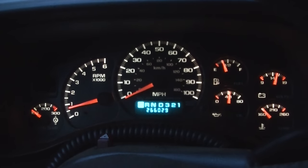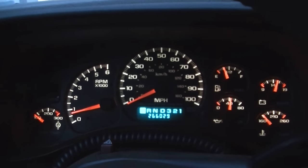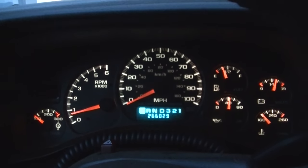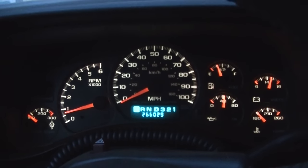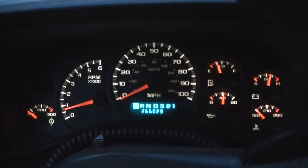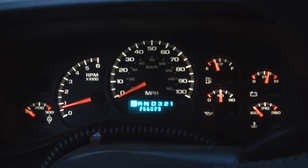When I bought this truck the dash was lit up like a Christmas tree, and finally we have peace here — nothing's on. Took a while to do this but finally we've got a clear dash. Hopefully this helps some people out there.